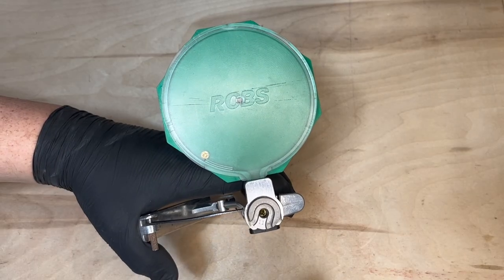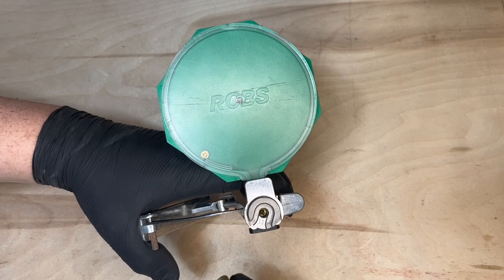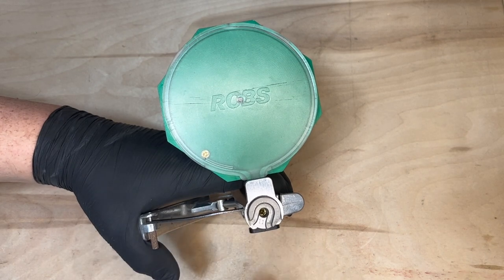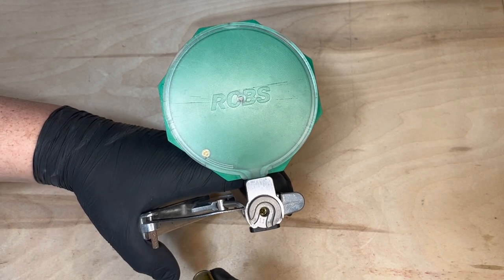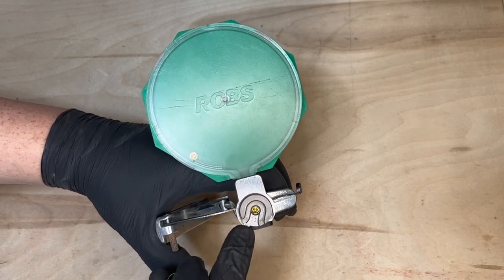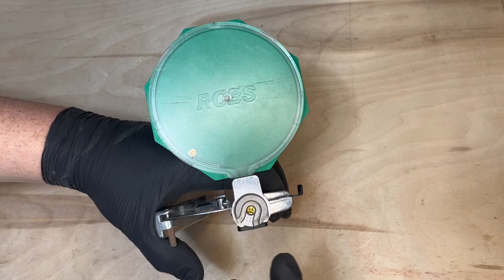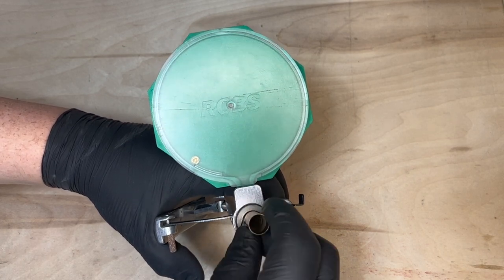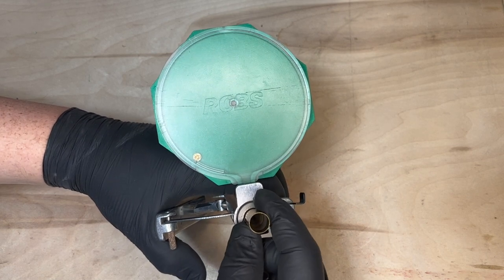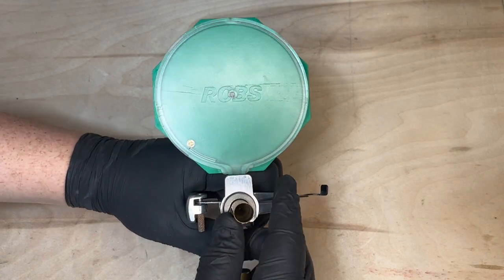Now we're going to go ahead and prime our shells. I raise the primer feed up so I can actually see that the primers aren't upside down. Place the shell in — one safety tip: don't put your hand over the case mouth in case there is a detonation. Go ahead and squeeze down.